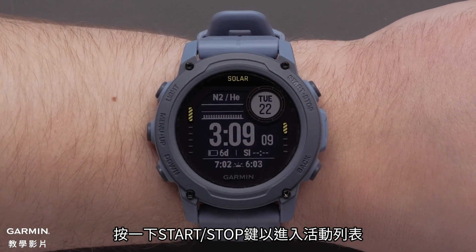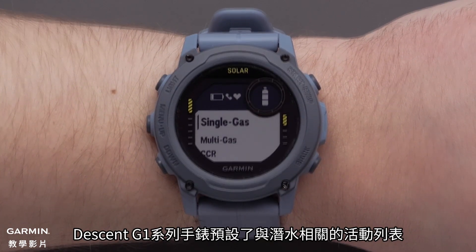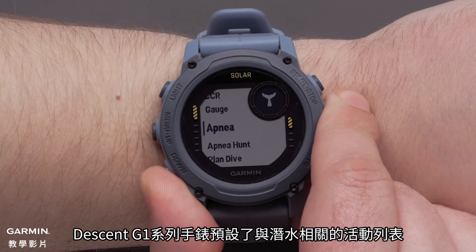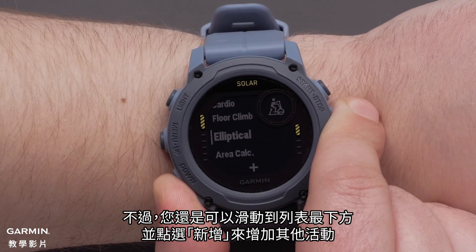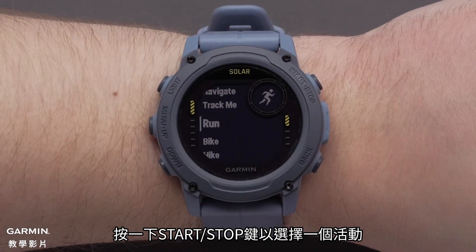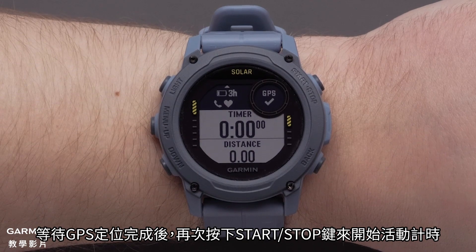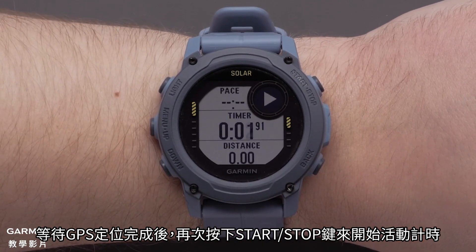To get to your activity list press the start stop button. The Descent G1 series watch will have a preset list of activities that align with diving. However you can always scroll to the bottom of the list and select add to add additional activities. To start an activity press the start stop button. Once you've acquired a GPS signal press the start stop button again to begin the activity.